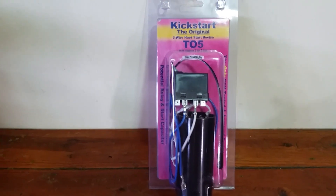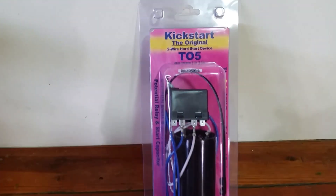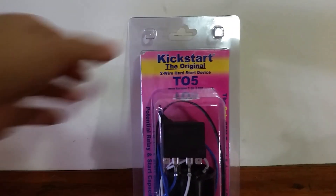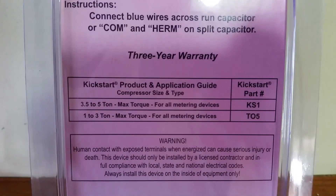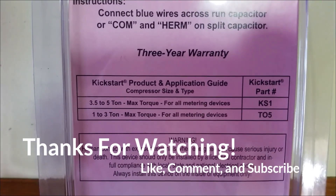Again, I want to thank Rector Seal for sending me these products to review — it's greatly appreciated. I hope this helps anybody that was interested in the product. I'll give you those model numbers for the two different sizes. I want to thank everybody for watching — like, comment, subscribe, and we will see you on the next one.